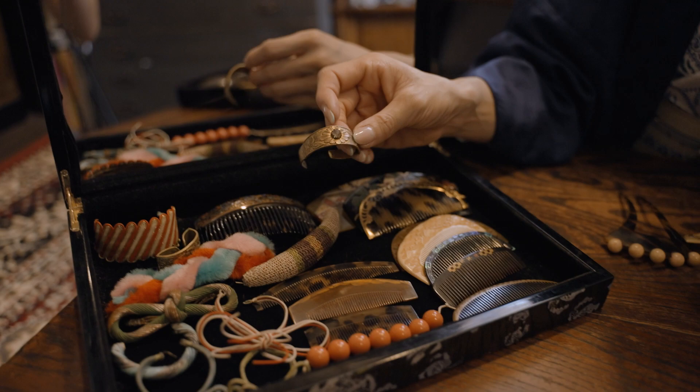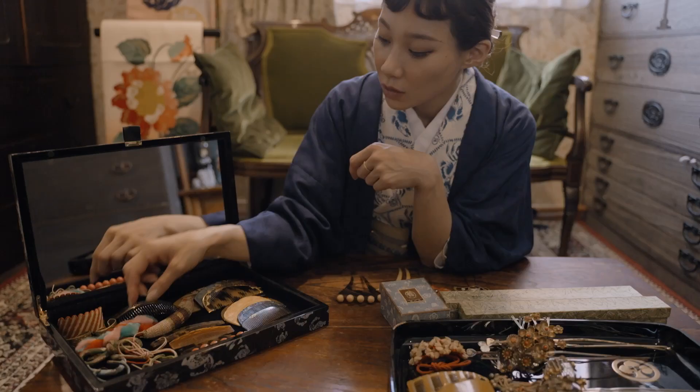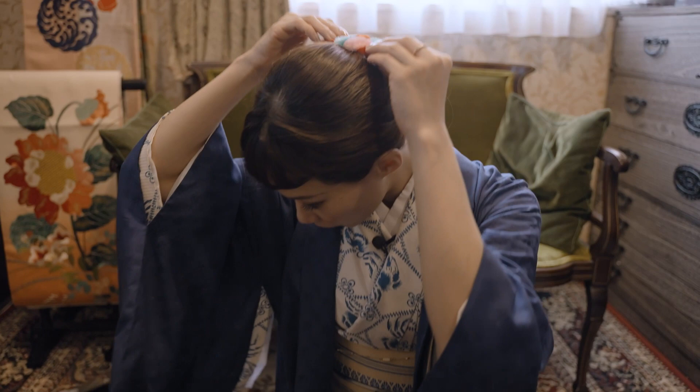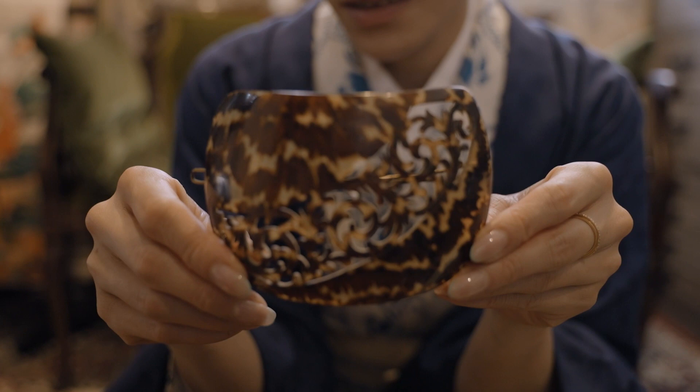This is an accessory you would wear over the elastic — you can wear it like this. This hairpin is so big and gorgeous, made in tortoiseshell.